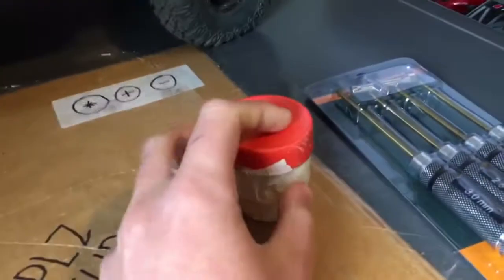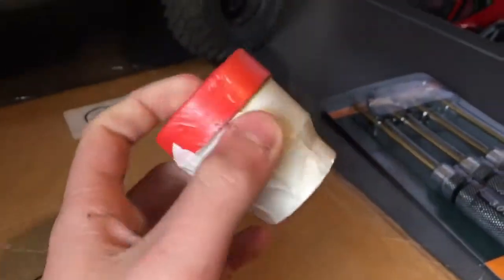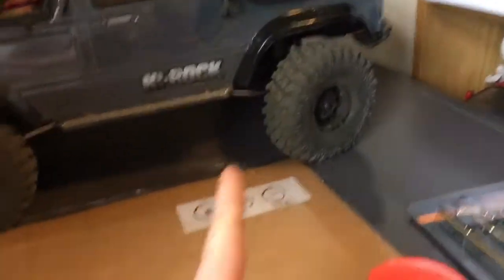Alright guys, welcome to today's video. Today we're gonna put some grease on the lifts in that thing.